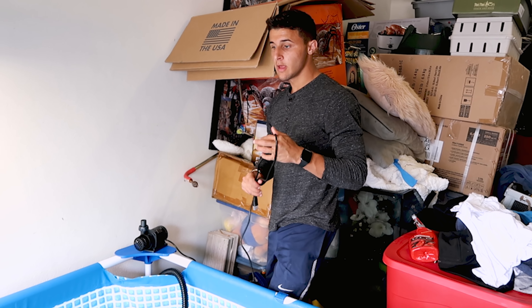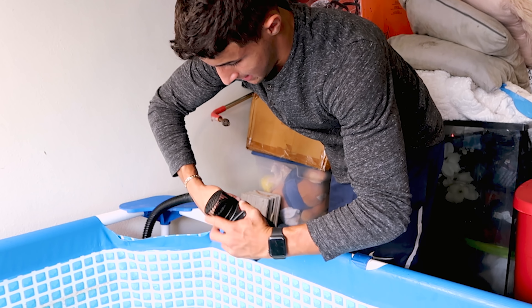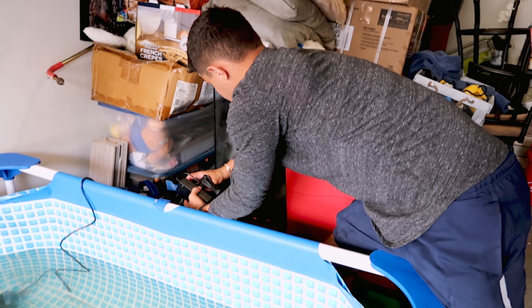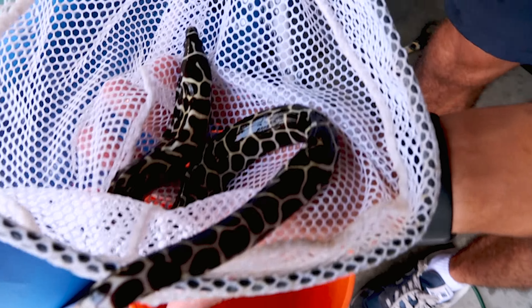We've got one flow maker on top and one facing down on each side, pushing everything toward the pump and into the filter. Now I'm putting in the new pump — a saltwater pump, much better than before. It even has a little remote to control the water speed. Running at about 30 watts, that should be plenty. Now the eel is ready to go in — we're going to net him, scoop him up, and get a close-up.